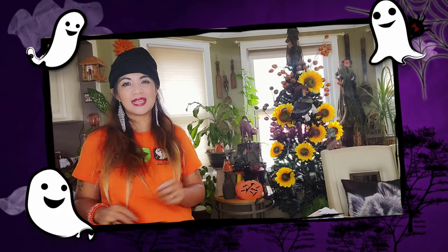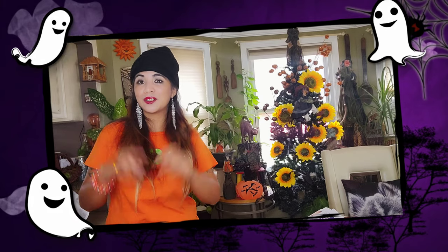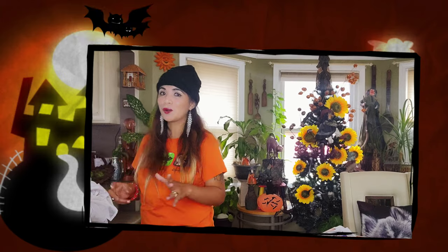Hello everyone and welcome back to my channel. Today we're going to do another great DIY and since it's Halloween we're going to do an outdoor Halloween decoration.